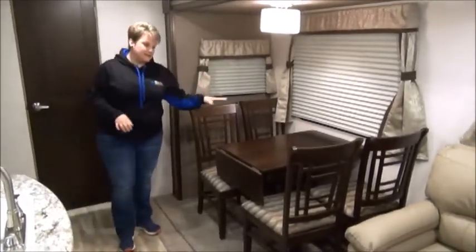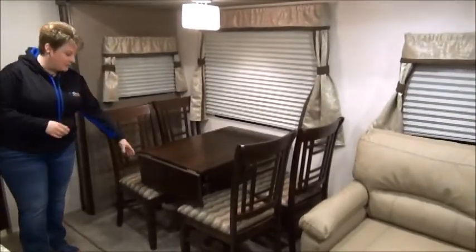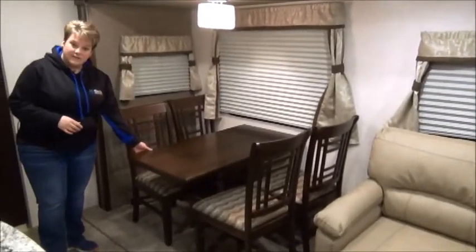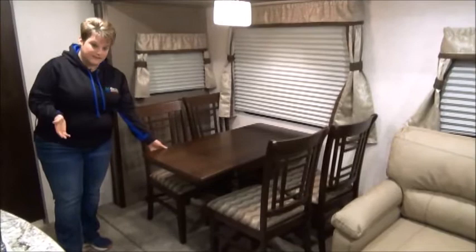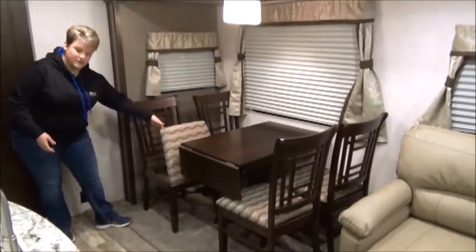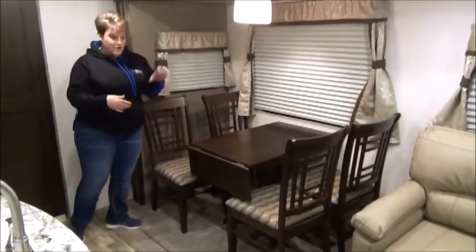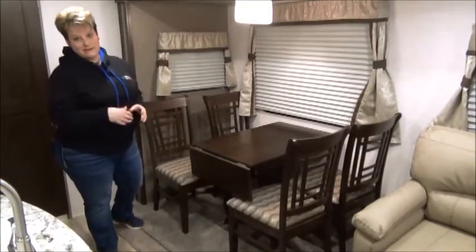Directly across from the kitchen is the five-piece dinette set — a freestanding table and chairs. The end of the table also lifts up for another extension, so you may want to pull a stool up there. The chairs also lift for storage. I think this is a great idea — decks of cards, crib board, anything you want to conceal and not have floating around the trailer.